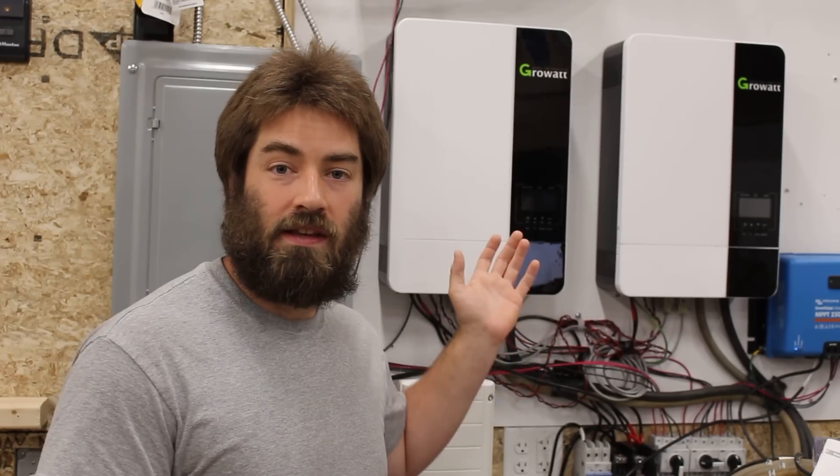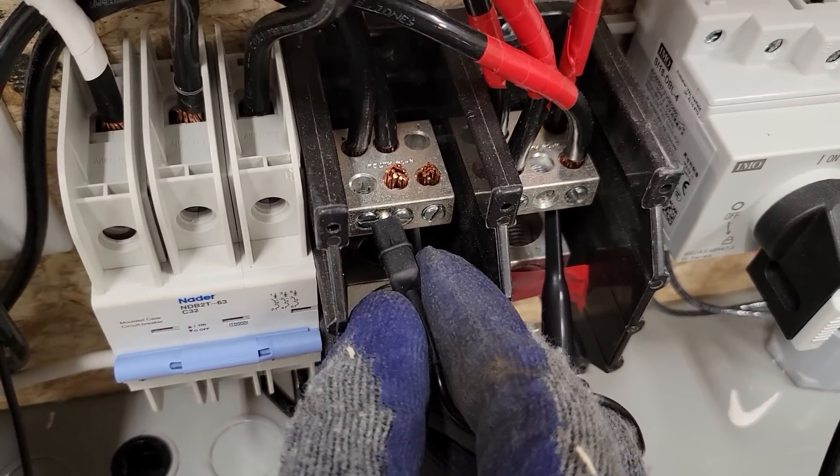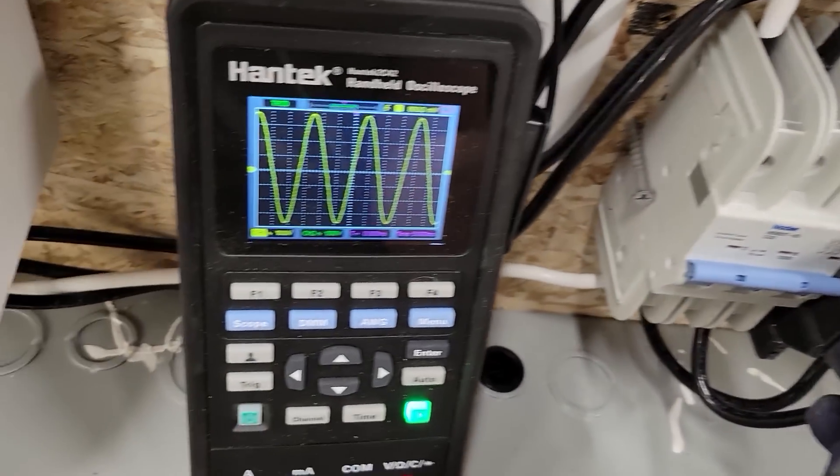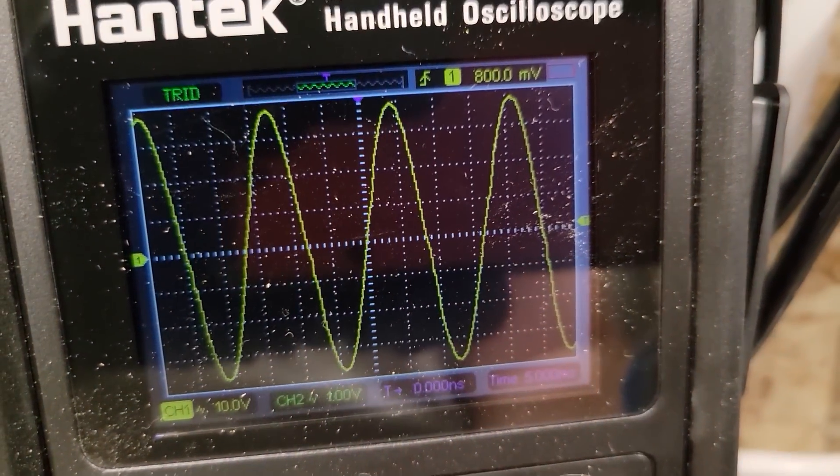I have found that the power coming out of these is clean enough for my purposes. Holding the probes on the 240 volt output, we have a nice clean sine wave.